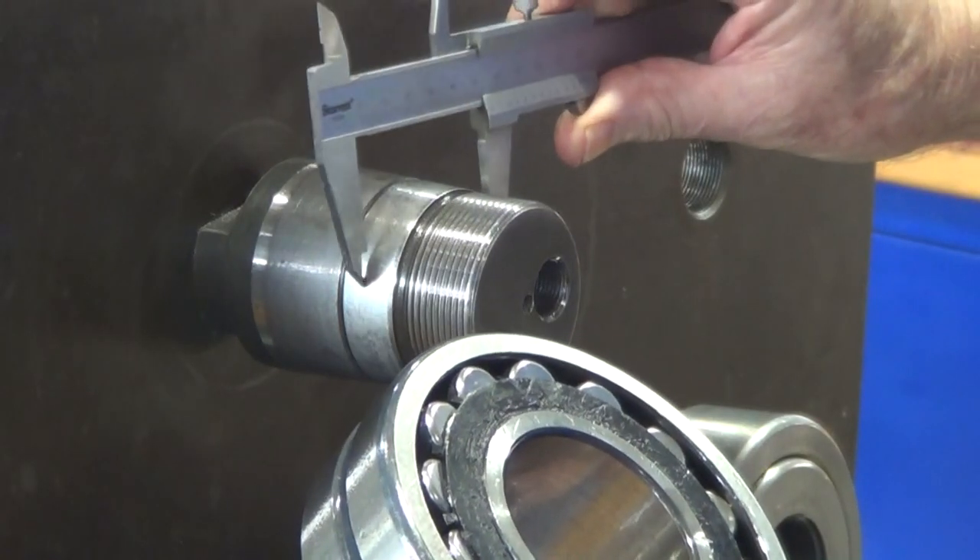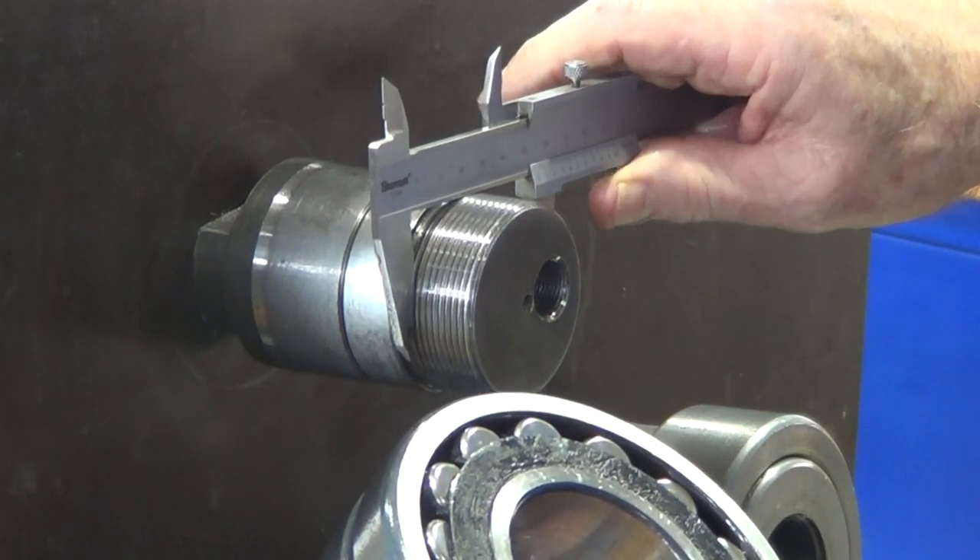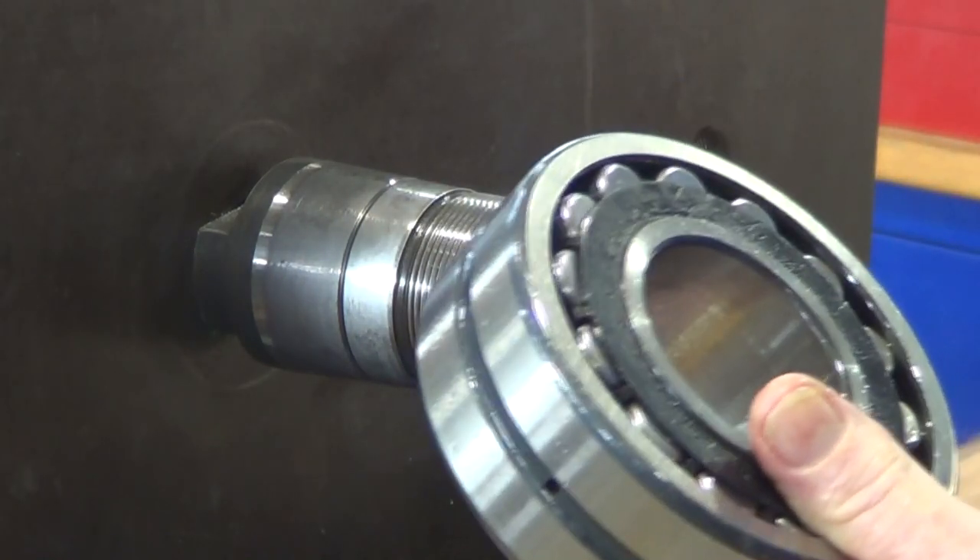Checking the internal bore of the bearing is important to get the correct size, but we'll do that a little later when we come to fit the bearing.